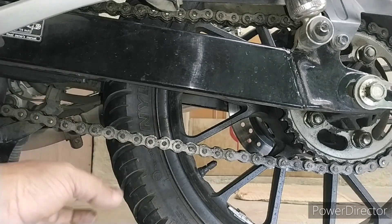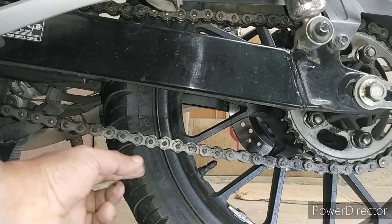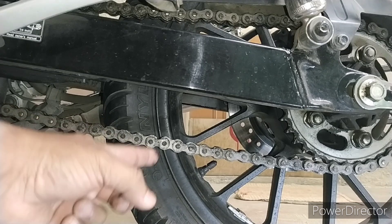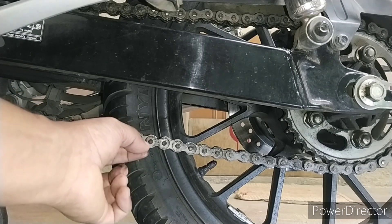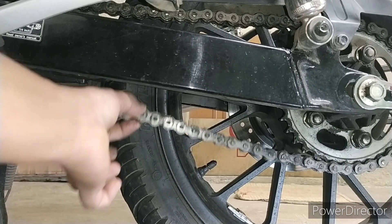The chain should be appropriately tight with appropriate slack. The correct slack is 25 to 30mm — about half to 3 centimeters of up and down motion.